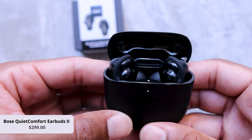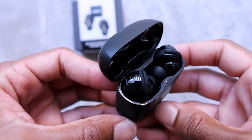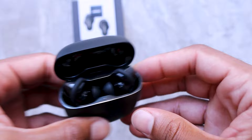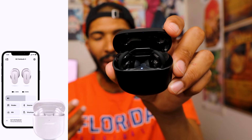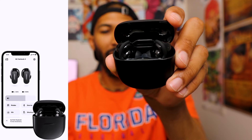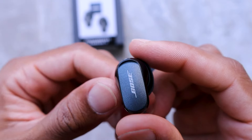These come in black and you can also get them in a gray color. They are active noise-canceling earbuds and Bose is saying they're one of the best noise-canceling earbuds out there. I think we should put that to the test — I'll go to my parents' house, have a loudspeaker going, and see what it sounds like. That'll be the test for these.